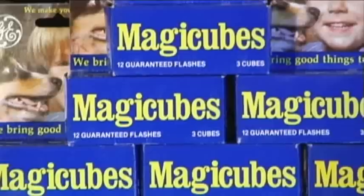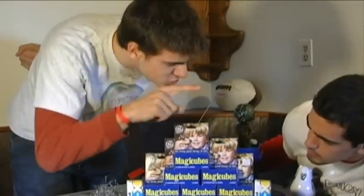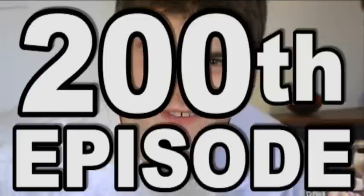Corner bulbs! No, we're actually not going to do 200 bulbs. To put it in perspective, each one of these boxes holds three cubes. Each cube has four bulbs. We have a sh*t-load of boxes, and we also have these two other bulbs. 200th episode of 'Is It a Good Idea to Microwave This?' I'm Jory Carey. I'm Ryan McCowley. Let's go!